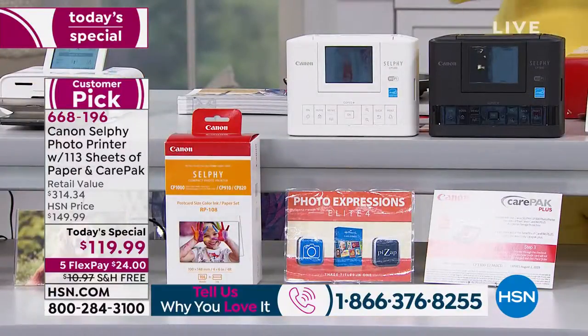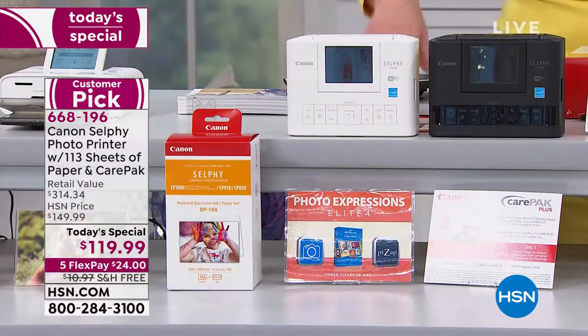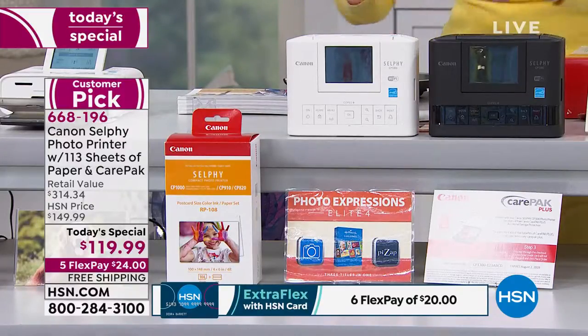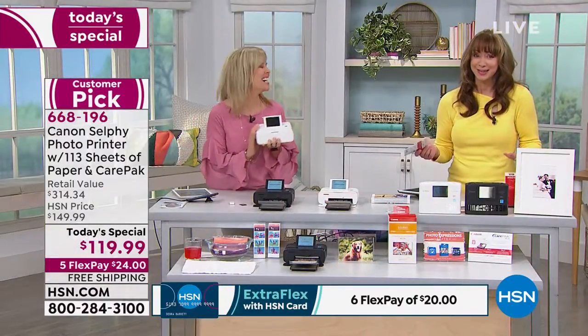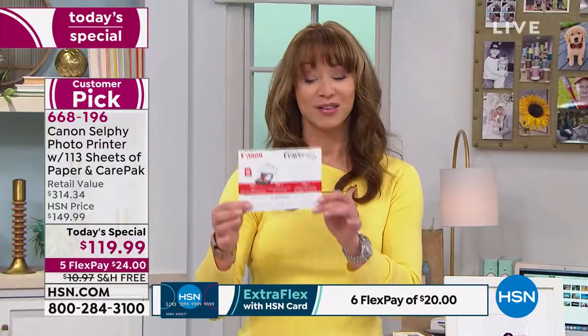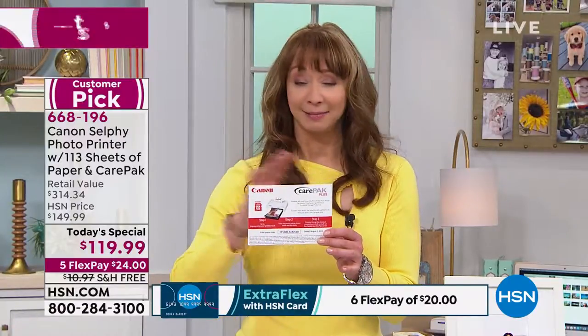If you want to take it completely portably, by the way you get a ton of software. For the first time ever, you get two years of your Canon Care package. And life happens, coffee happens, drops happen, mishaps happen.